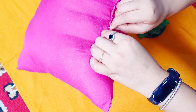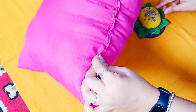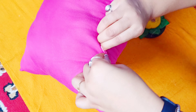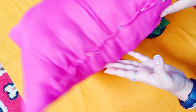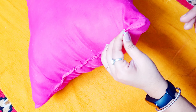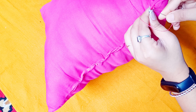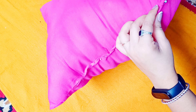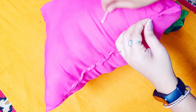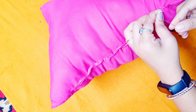We need to make sure the cushion is evenly filled. First, we need to secure the cushion at the top. If you don't have a pin, you can use a safety pin from your house. I have secured the pin.